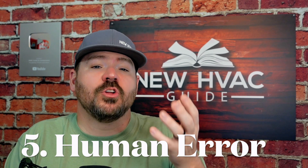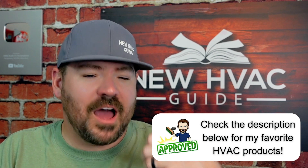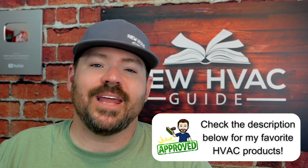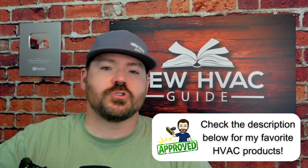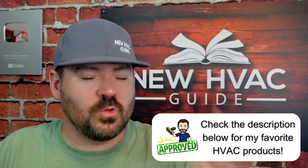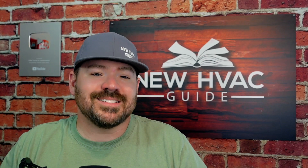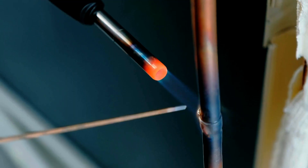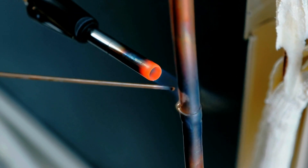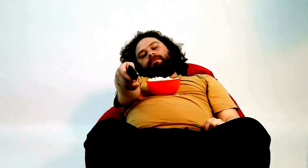That plays right into number five: press fittings also eliminate human error. It eliminates the guy who's not brazing with nitrogen, the guy causing future failures that the homeowner has to pay for. Do things still need to be done right and installed properly? Yes. But does it leave as open a door for human error? I would say no. With brazing or soft soldering, there is still a possibility of things not being done properly — whether from human error or human laziness.